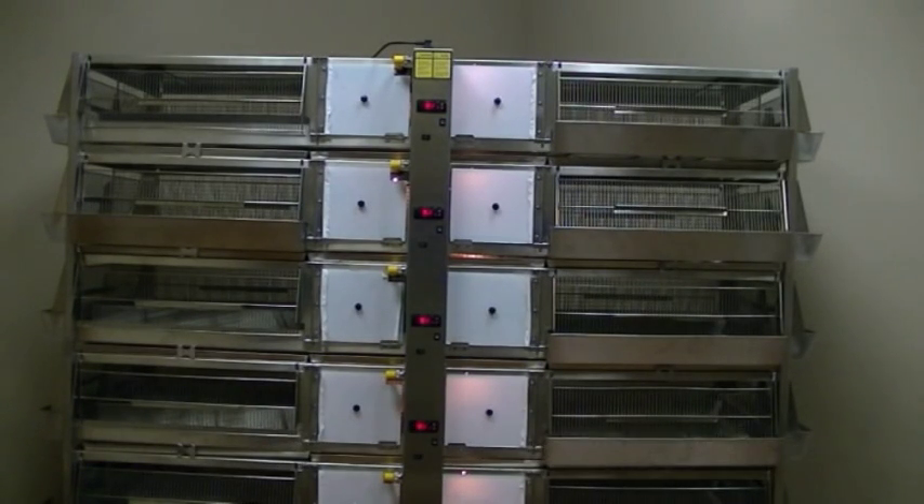The next thing we're going to go over is how to disassemble your unit for washing. You're going to have to remove all of your heating elements and the power channel.